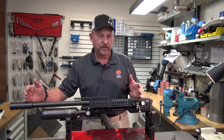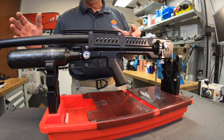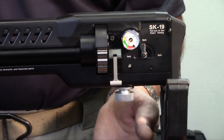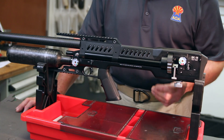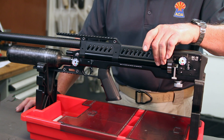Your barrel is a fixed distance long. If you look at things in the proper perspective, you can change with the power adjuster from 600 feet per second in this gun to 1,000 by changing basically the orifice size of the predetermined pressure, which is 140 bar.